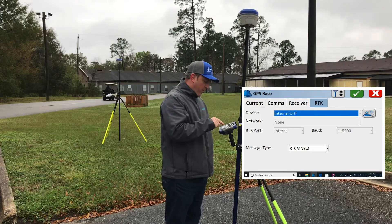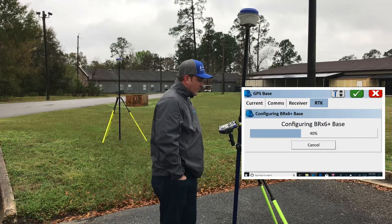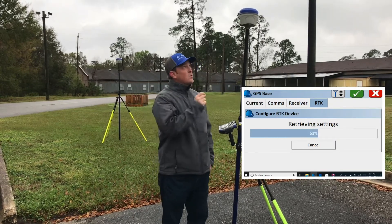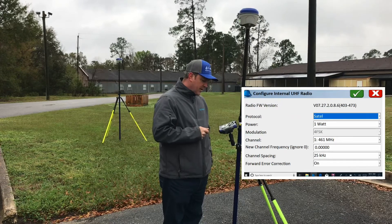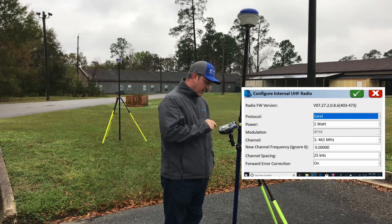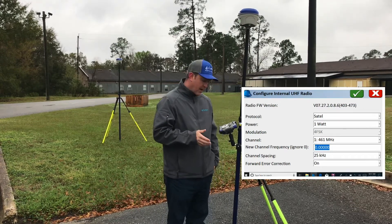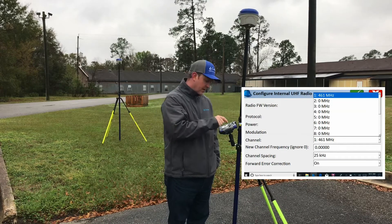Here we have Internal UHF with our message type set on RTCM version 3.2. Go ahead and hit the gears to configure the internal settings of the BRX 6 Plus. The blue light on the unit indicates which unit you're connected to — you will only be connected to one Bluetooth device at a time. Walking through the settings: we have Satel, one watt, set on channel 1 at 461 MHz. If you want to change that, click and type in your frequency — you'll need to be between 450 and 470 MHz. To set up multiple channels, click the dropdown and select any channel and put a different frequency on it.